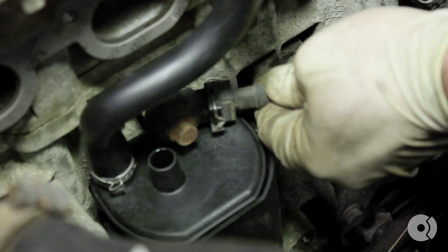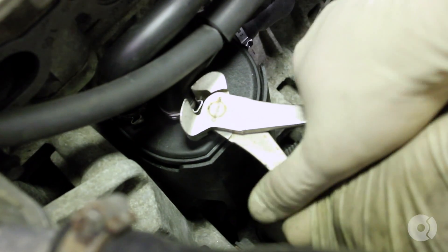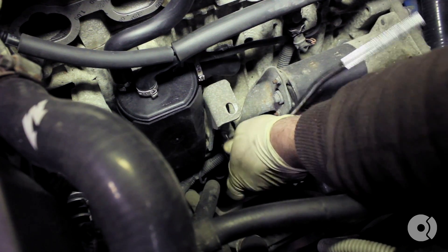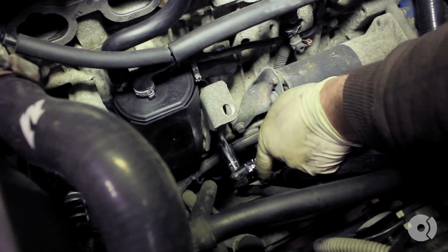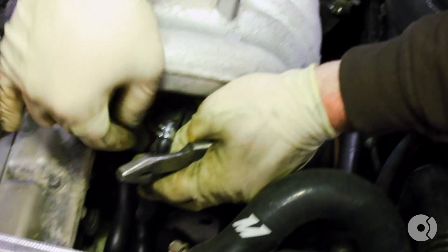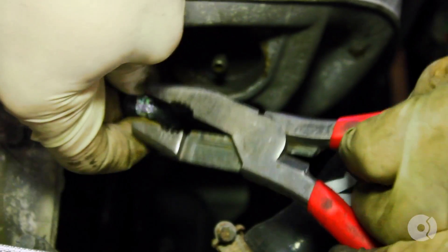Don't forget to plug in your knock sensor. Connect the last elbow and clamp that down. Replace your intake manifold bracket bolt and tighten that down. Next, replace the last vacuum line for the breather onto the end of the intake manifold.